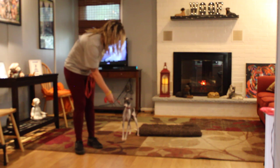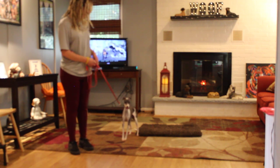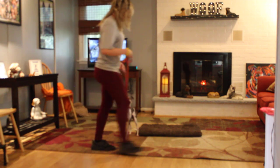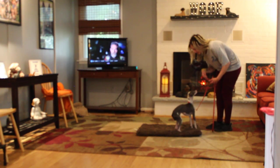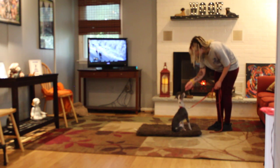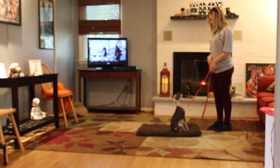I think she's a little freaked out by the camera. I think so too, because she will not walk towards it. Take her to her place and have her sit. She likes her mat, and this is something that we use to get her to do her stationary commands.